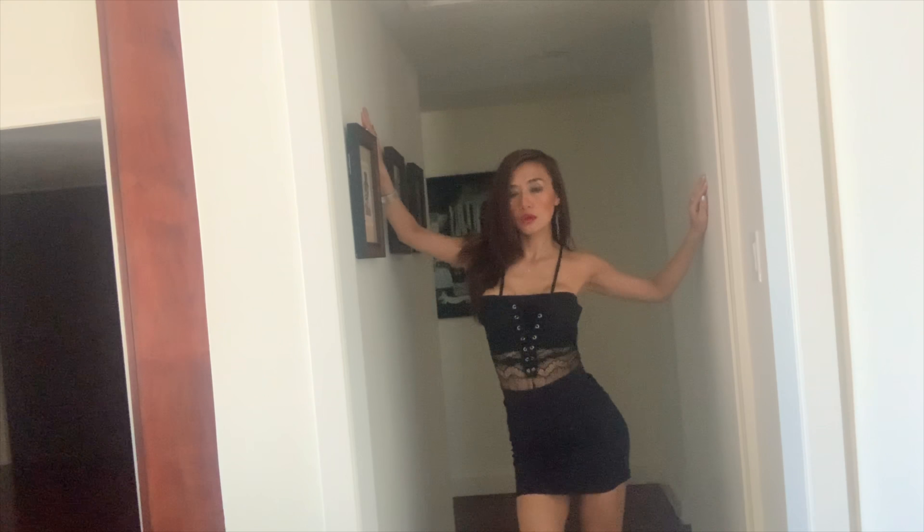I decided to move to the hallway because sometimes the hallway gives you a very artsy look. The lighting here is a little dark, but you can just play around and try walking in different directions — you never know where light from a window might hit your face. When you come a little closer to the camera it looks better. During daytime I tend to use natural lighting because flash can make your skin look a bit weird.